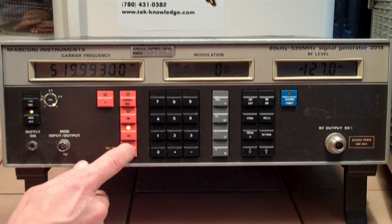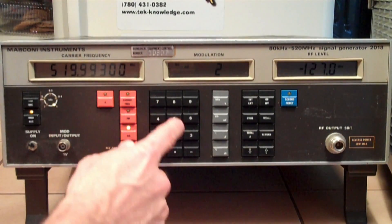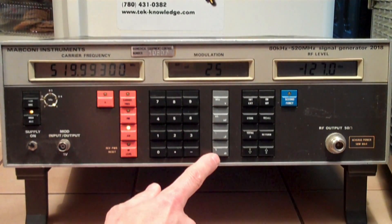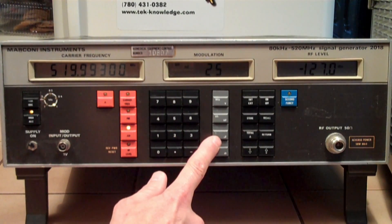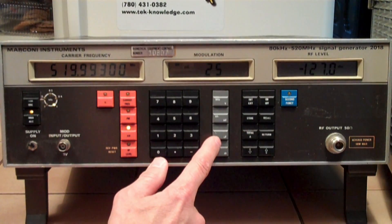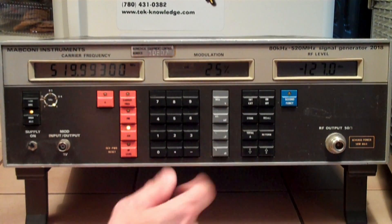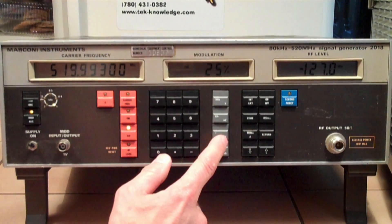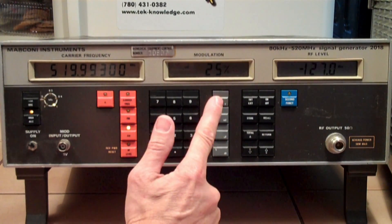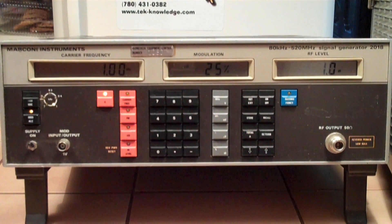RF level — let's go back to AM. 20... okay. Now I'm adjusting modulation. Let's go 25 on AM. I think I got a percent button here — percent, dB, microvolt, millivolt, volts. I punched the percent button and it goes 25%. I don't know what I'm doing — I already said that. Let's hook up the scope here.